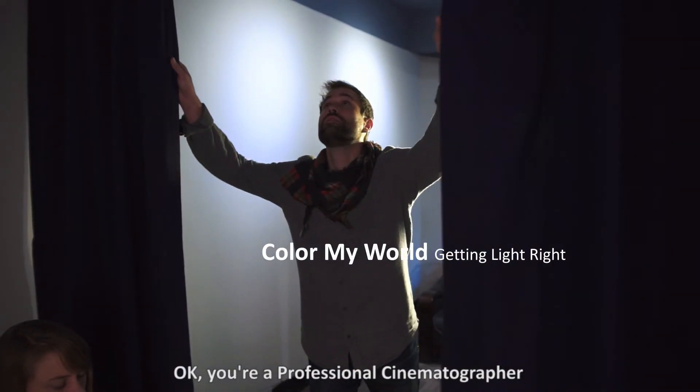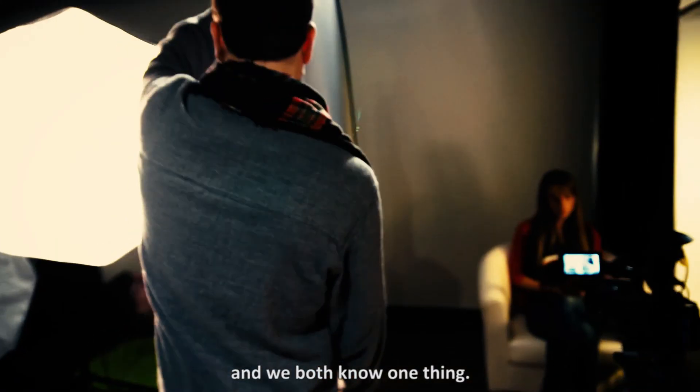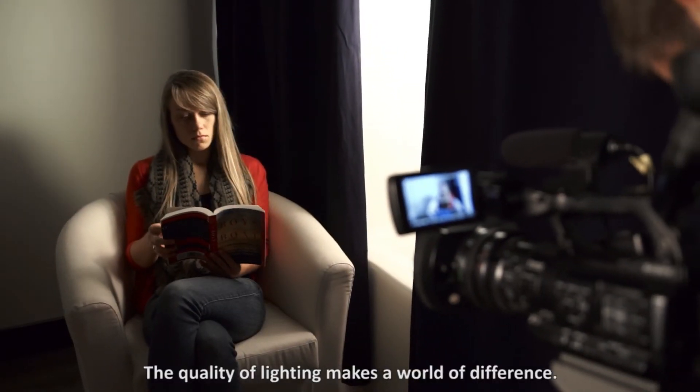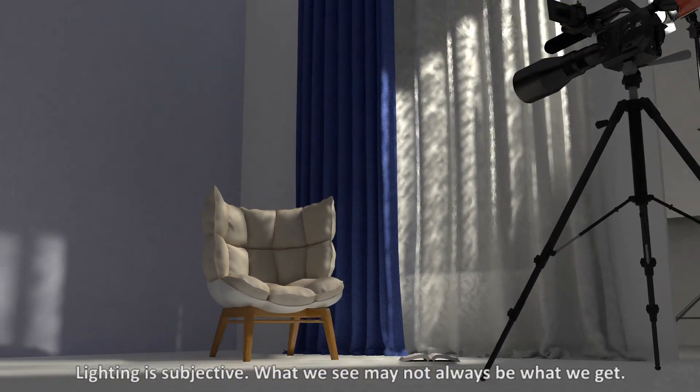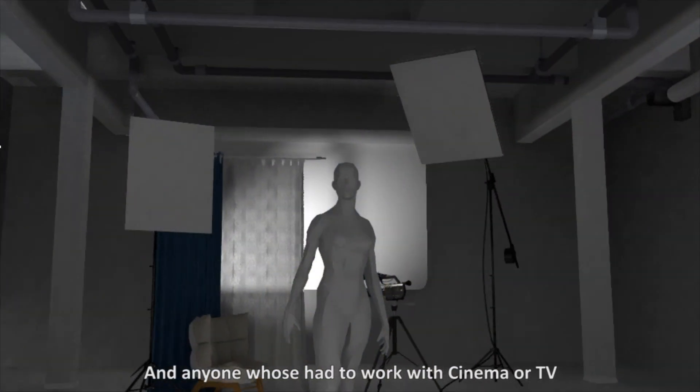You're a professional cinematographer, and we both know one thing: the quality of lighting makes a world of difference. Lighting is subjective — what we see may not always be what we get, and anyone who's had to work with cinema or TV understands the difficulties of precision lighting.